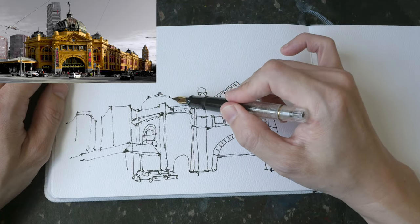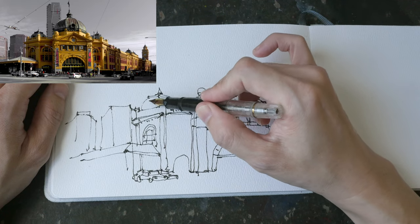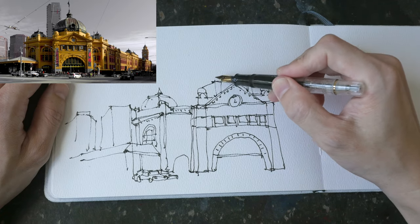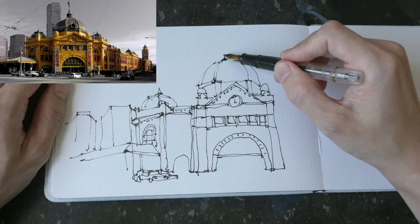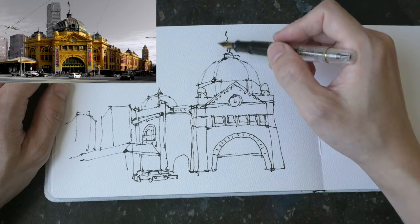The time-consuming part is actually the painting when you add watercolor — very time-consuming because you have to wait for it to dry. As you can see, I'm building this sketch bit by bit: drawing the front first, then moving to the left side, and then I'll move to the right side of the building.